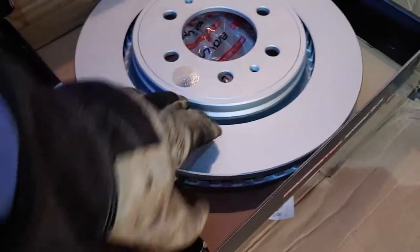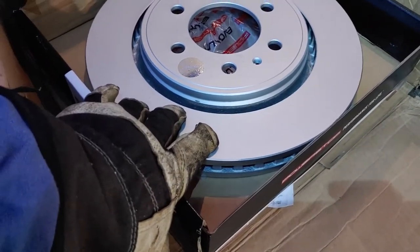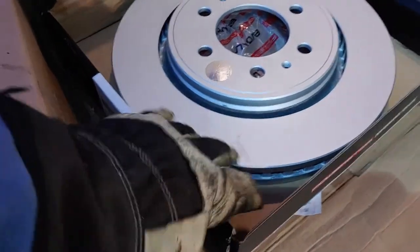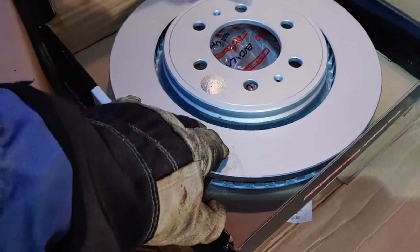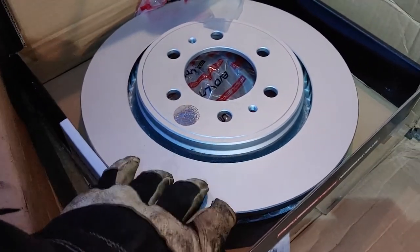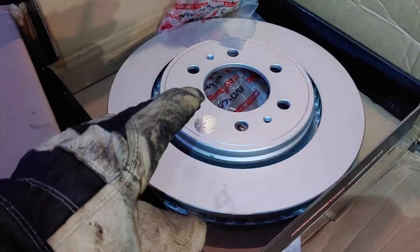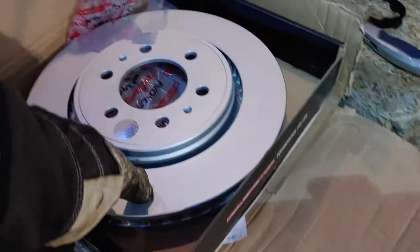The reason I'm changing the rotors is I've got 133,000 miles on the truck and I'm still running the original rotors. I'm starting to feel a slight wobble in my steering wheel at highway speeds when I apply the brakes very gently, and that tells me they're warped.